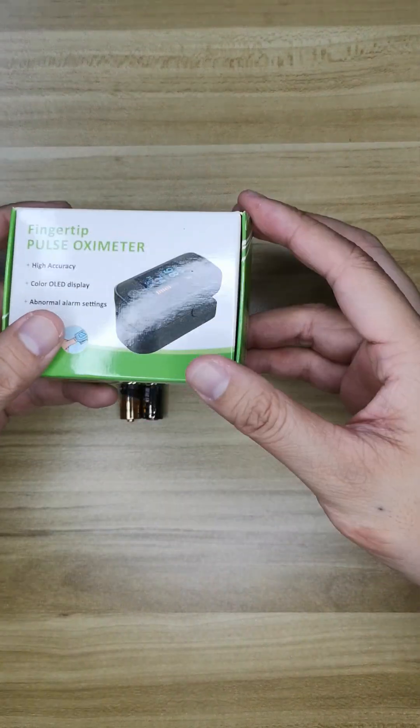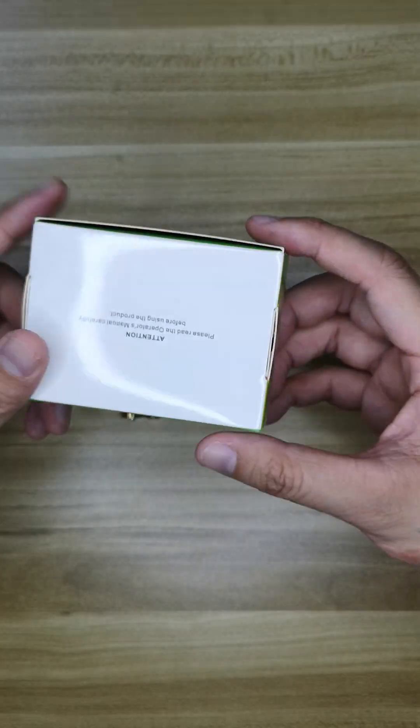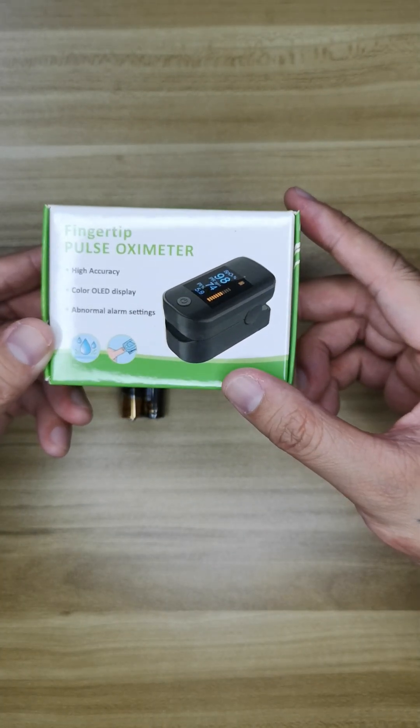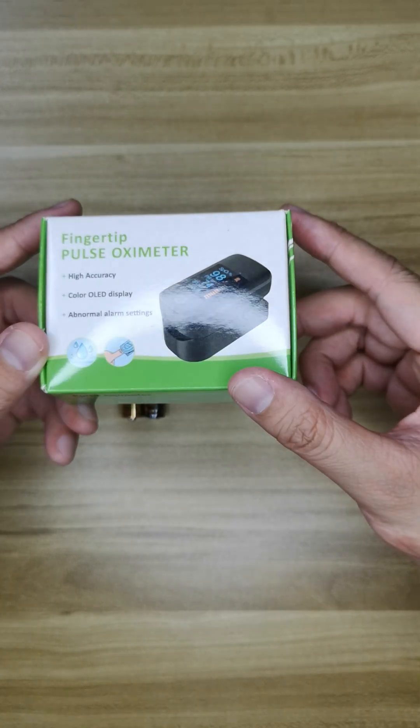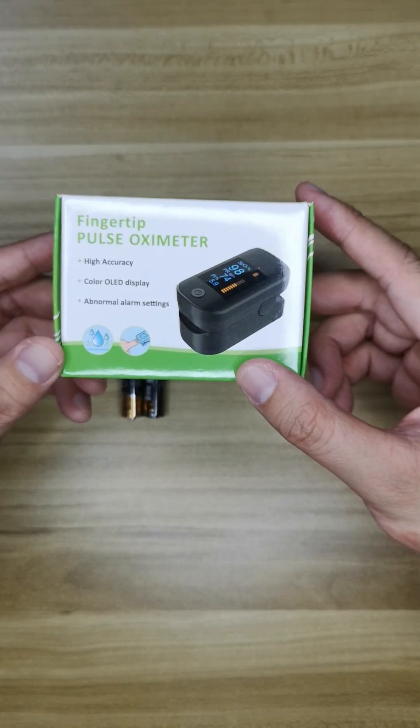Hello, today I'm going to introduce our product. This product is a fingertip pulse oximeter with high accuracy, a color LED display, and normal alarm settings.